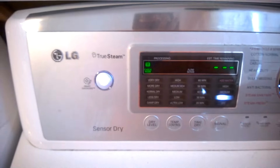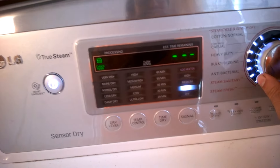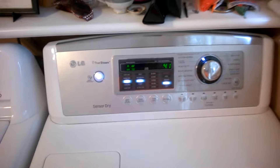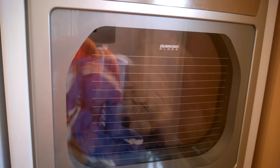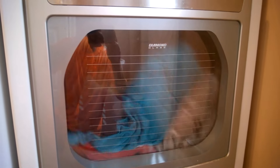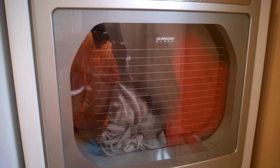To dry, you press the power button — it's the same process. I checked the filter to make sure everything's correct. It takes 41 minutes, so let's see how it goes. As you can see, all the clothes are starting to spin. Hopefully it'll be done when it finishes. I'll come back in about 40 minutes to check on the dryer, and then it'll be done.